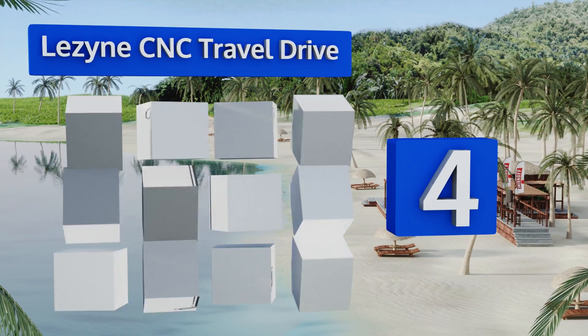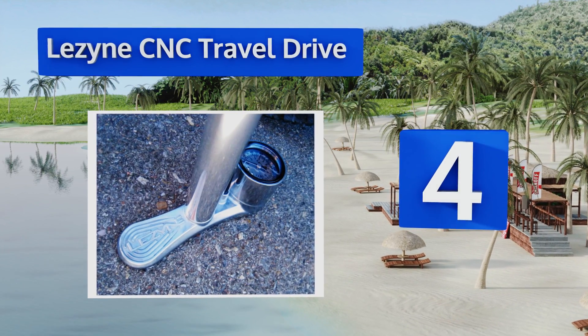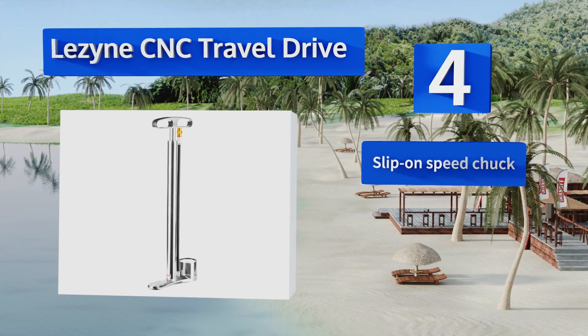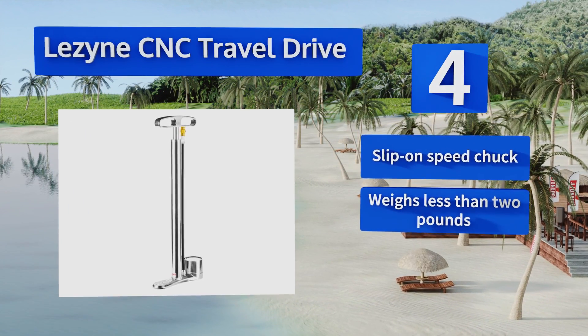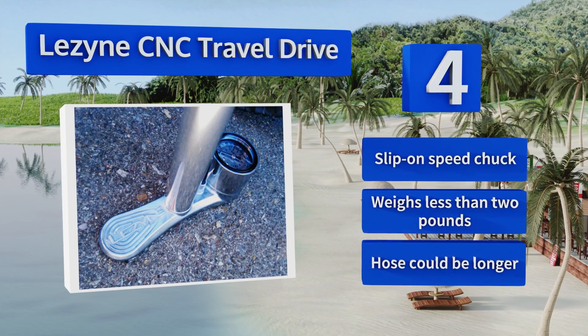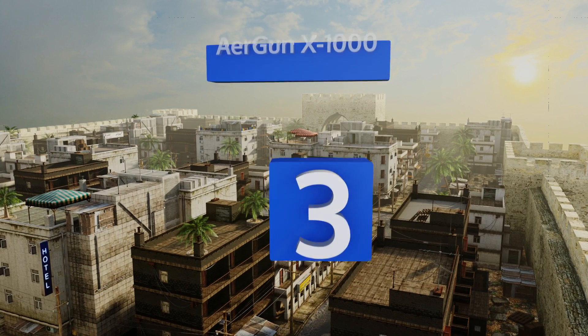At number four, with its compact design and ABS bleed valve for precise PSI adjustments, the Lezyne CNC Travel Drive comes with most of the same functional details as its full-sized competition. Style-wise, it's one of the sleekest looking options on the market too. It includes a slip-on speed chuck and weighs less than two pounds, however the hose could be longer.